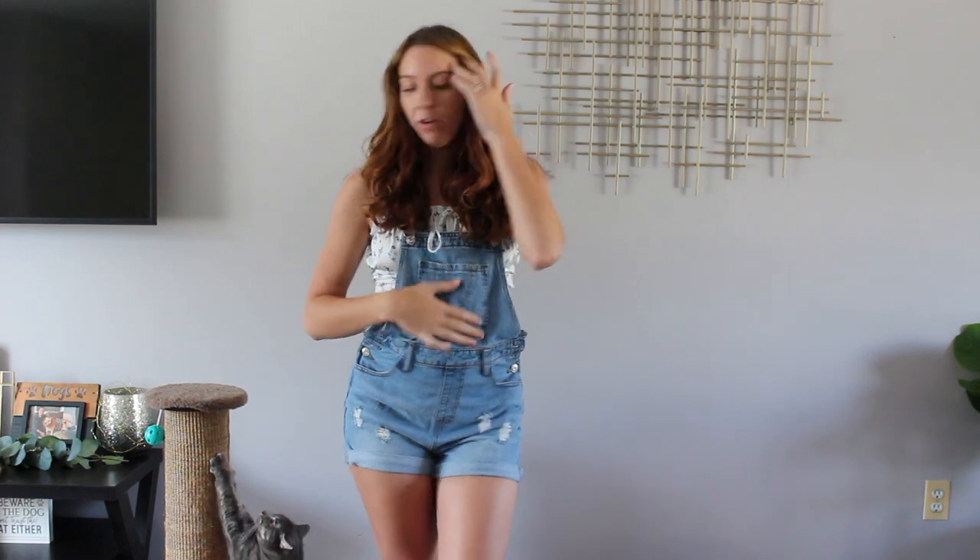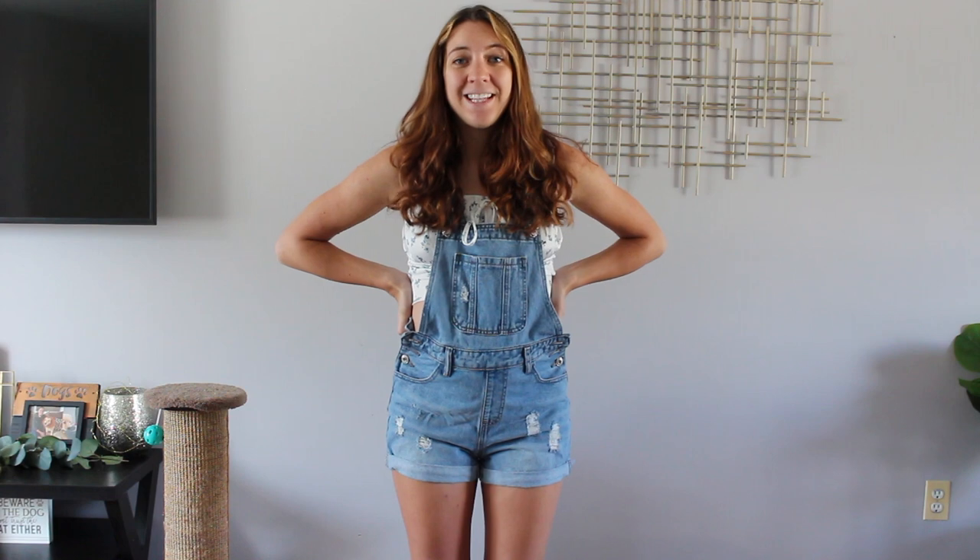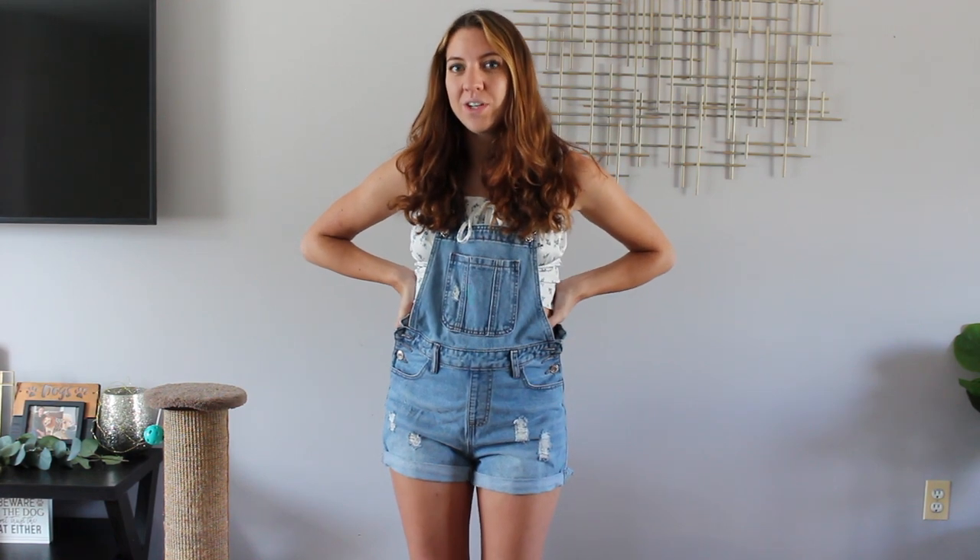Today I just wanted to style some overall jean shorts while pregnant. I am 25 weeks, and I thought it would be a great time to show you guys how I would style a bump in overall shorts. It's the dead of summer heat, so styling an outfit like this is definitely cute and ideal.